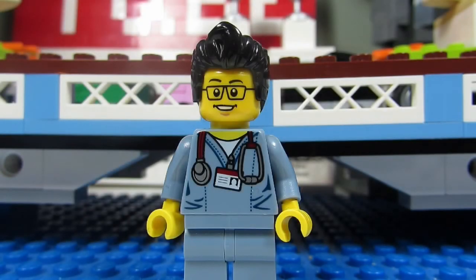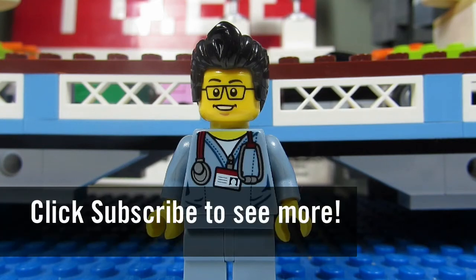So this concludes this episode of Playing with Lego. This is the Brick Adjuster signing off. Thanks for watching and we will see you guys in another video. Bye!